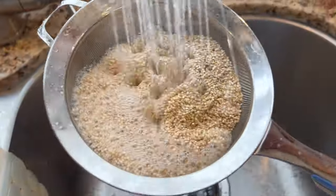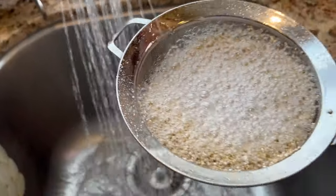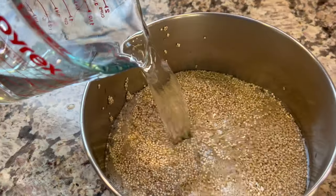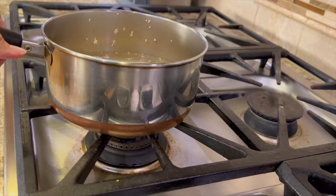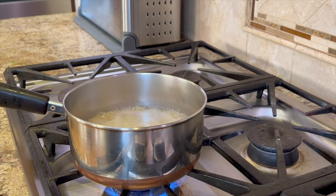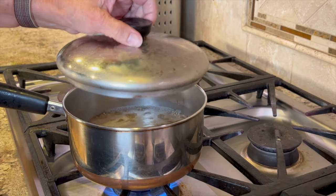Measure out a cup, then put it in a strainer because you need to rinse it under cold water for just a few seconds. Place that in a saucepan and add a couple of cups of water to it. Take it over to the stove, turn on the heat, and bring it to a boil. Once it comes to a boil, give it a quick stir, then put a lid on it and simmer it for about 15 minutes.